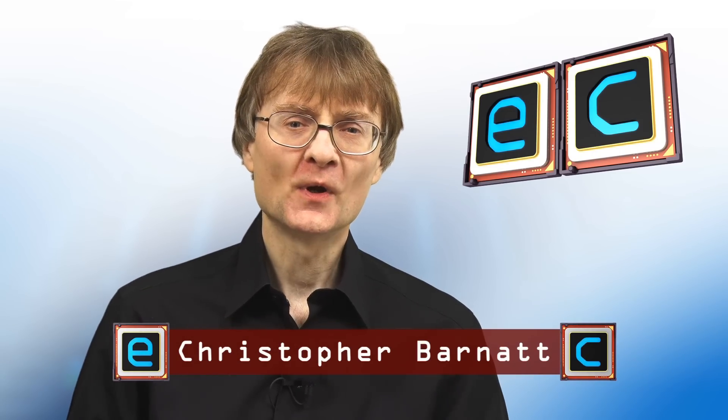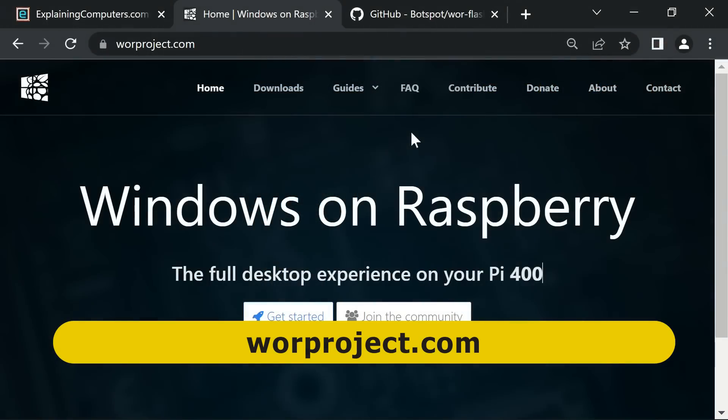Welcome to another video from explainingcomputers.com. This time we're going to be installing the ARM version of Windows 11 on a Raspberry Pi. Before we begin I want to make it clear that Windows is not officially supported on a Pi, and the only reason we can do this is because of an amazing community project called Windows on Raspberry that I've been following for some time.